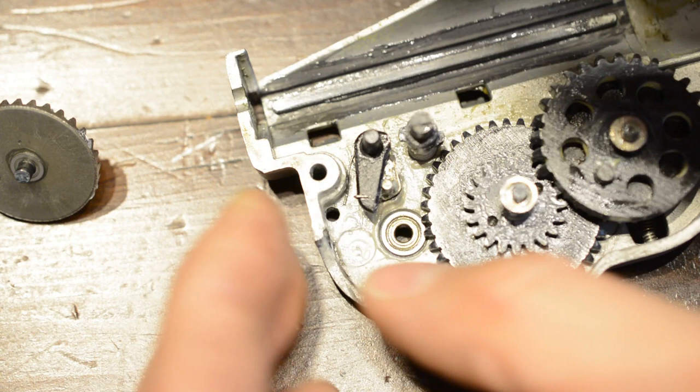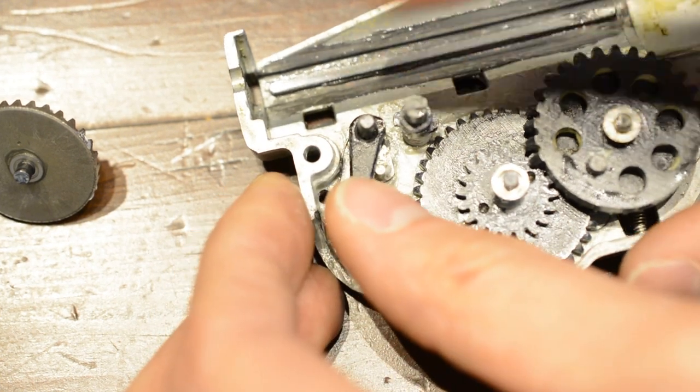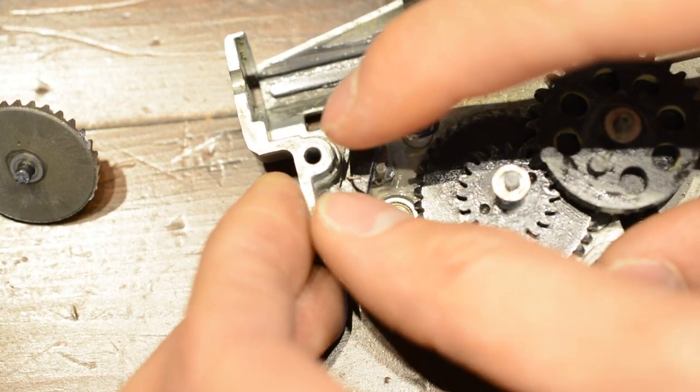This piece will probably cause you the most frustration out of the entire gearbox as it will constantly want to pop out of place. To stop it from doing so, use a strong magnet on the outside of the gearbox shell but below the ARL to hold it in place.